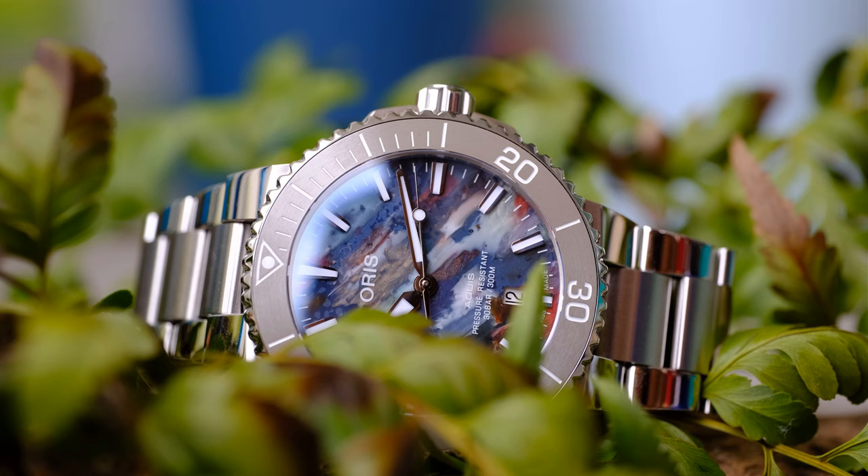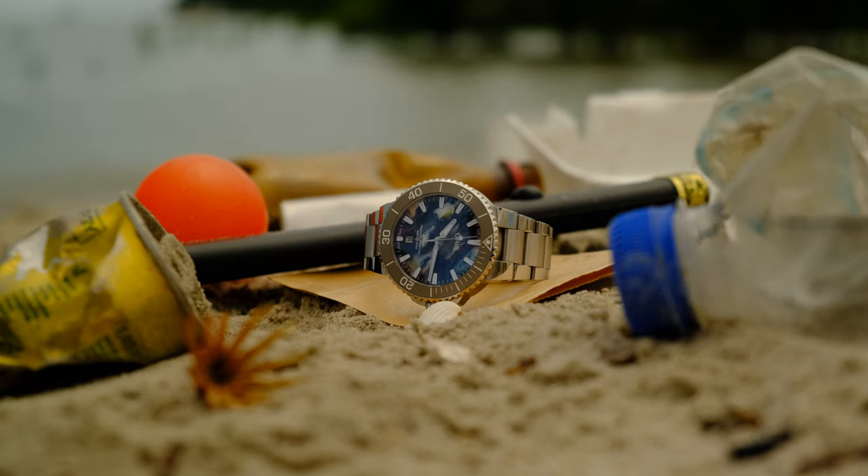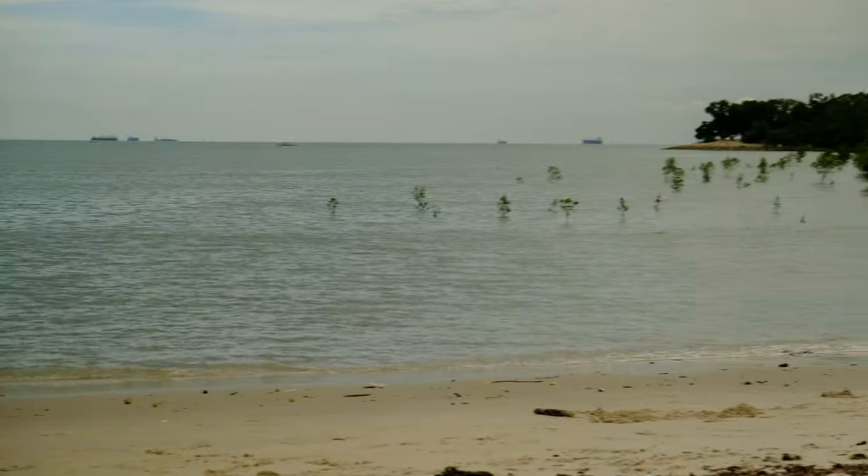Let's get to the dial, which is the centerpiece here. It is made from recycled ocean plastic, and Oris sources it from TIDE, a company that produces recycled materials made from plastics collected from the ocean. TIDE is currently being audited for certification to give assurance to buyers that their sourcing is actually sustainable from various aspects.